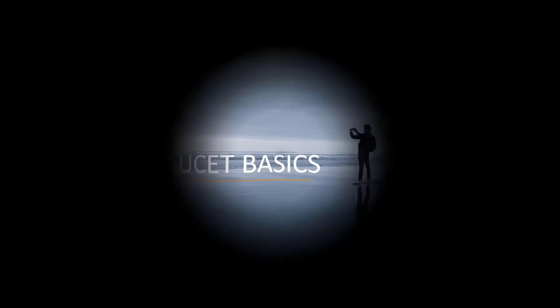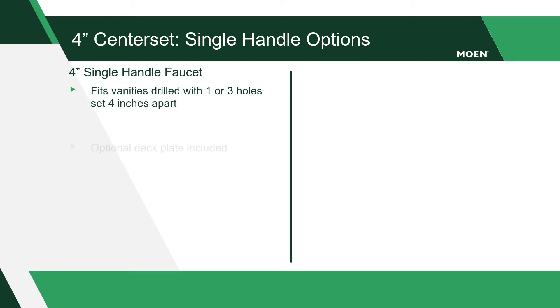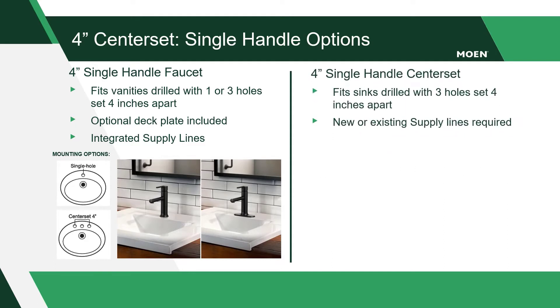Let's start with reviewing the basics between a four inch center set and eight inch widespread faucet. Four inch center set faucets install onto vanities with three holes where the outside holes measure four inches apart from center to center. There are two types of four inch center set single handle faucets: one handle with optional deck plate designed to fit into one or three holes, and one handle four inch center set designed to fit into three holes.